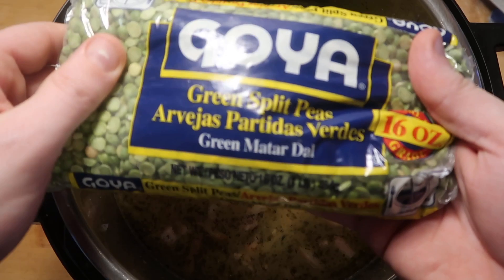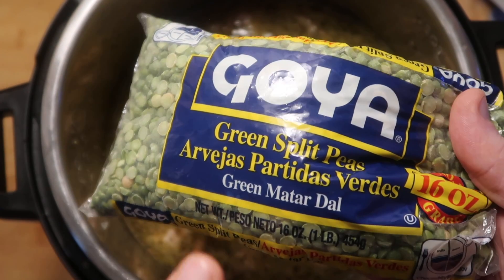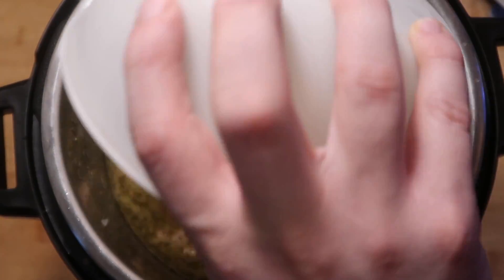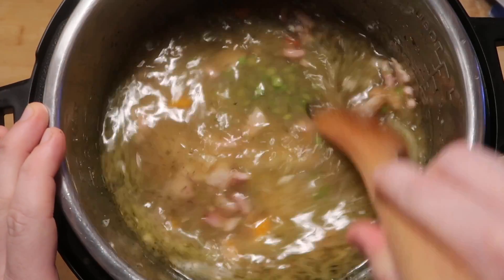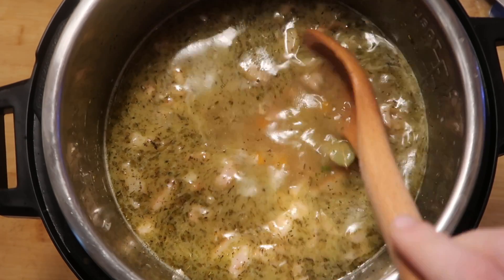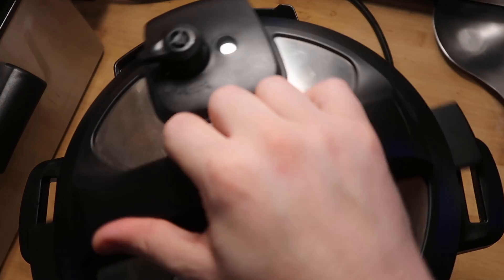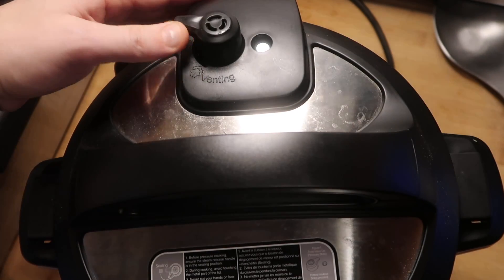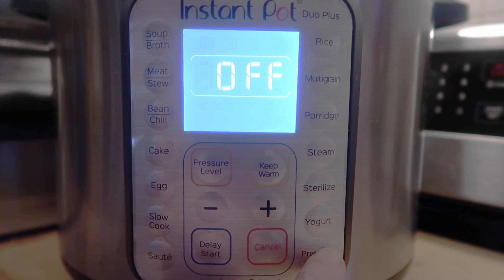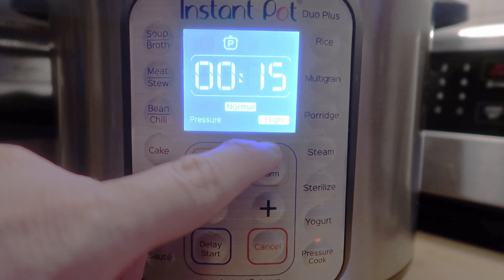What would split pea soup be without split peas? I want to add a pound of split peas into the soup — make sure we rinse them beforehand. Into the pot they go. We'll stir that around and then top it off with two bay leaves and submerge them. We are now ready to cook. Let's secure our lid, make sure we're in sealing position, hit cancel, then hit the pressure cook or manual button. We want to go for 15 minutes at high pressure.